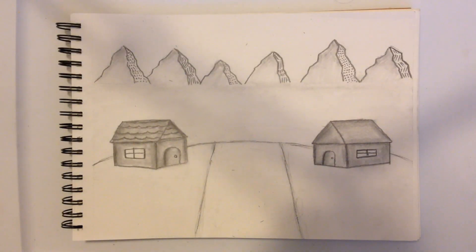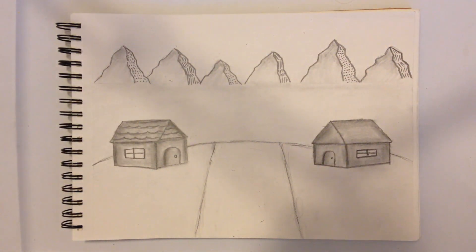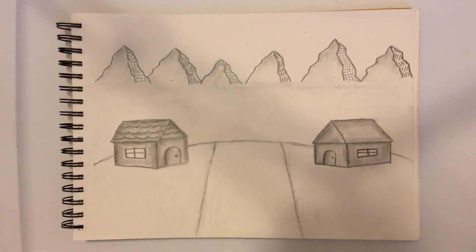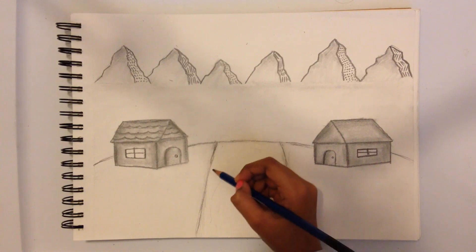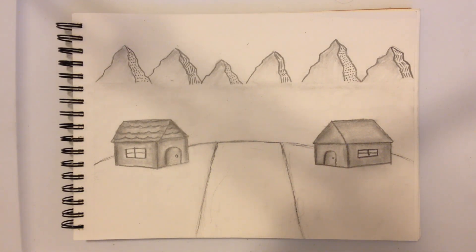I took out a little circle from the river because we're going to start doing the river now. For this river I'm going to be using the HB pencil — not the 2B or 3B, the HB. For the river we're just going to do slight shading and little wave kind of things. I'm actually going to be using the 5B for the shading parts of the outside — the same thing as we did for the house. We're going to shade the little edges, not much, just the tiny parts over here and over here, and I am going to use my blending stump again.